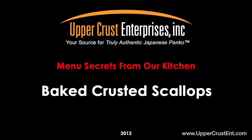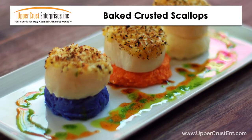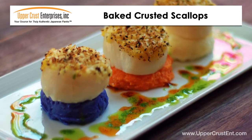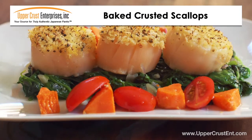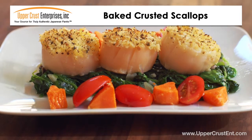Baked Crusted Scallops — a light and crispy menu item which can be an appetizer or a main dish. The light and crispy panko texture works well with the soft, sweet flavor of scallops. The recipe is simple, and since it is baked, it provides a healthy choice for your patrons.